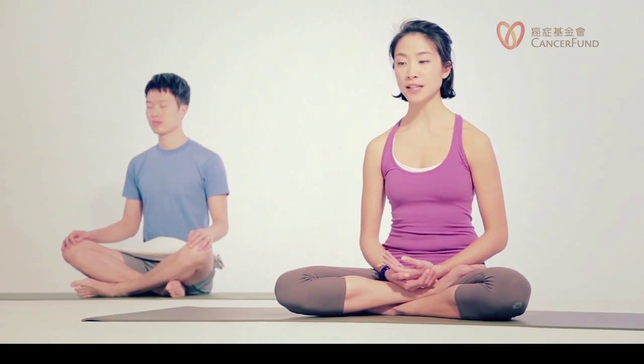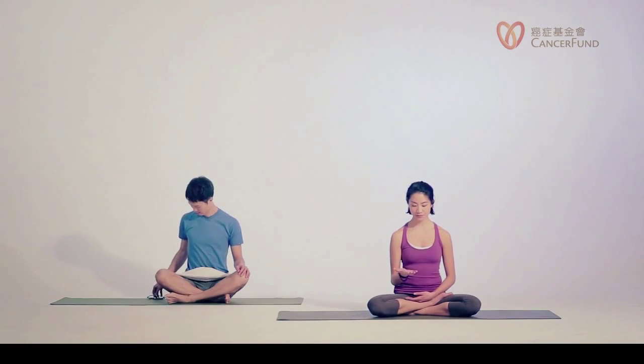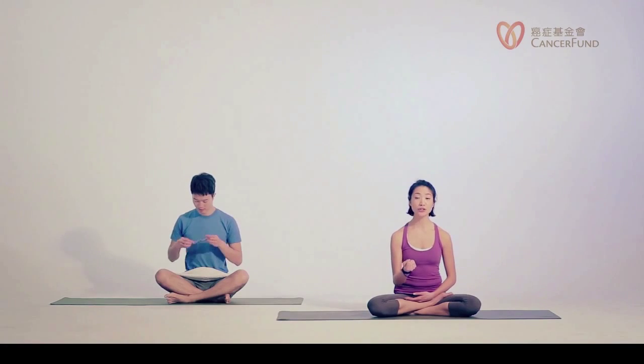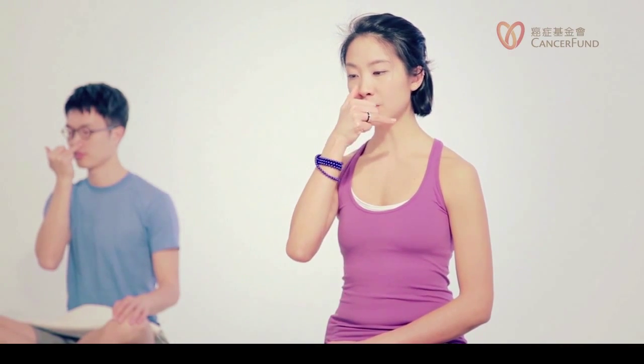Softly open your eyes. Open your right hand and fold in all the fingers as if you're holding a fist, very gently. Now release your right thumb and the right ring finger out. The ring finger is for blocking your left nostril, and the thumb is for closing your right nostril. Let's exhale naturally. Use your thumb to close your right nostril.